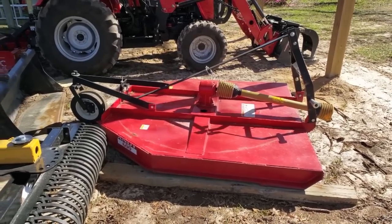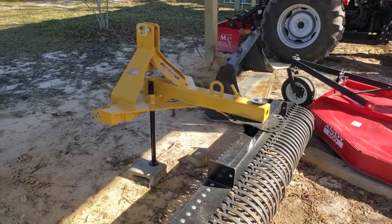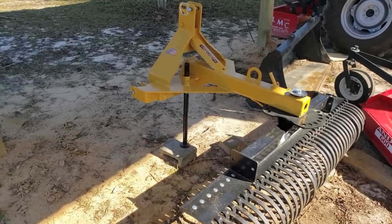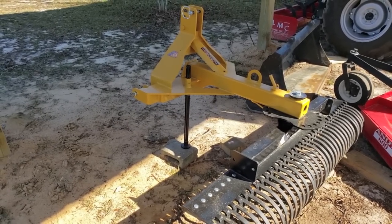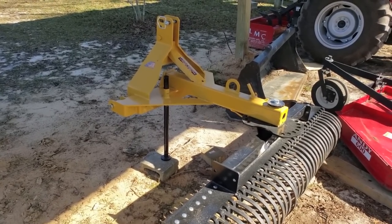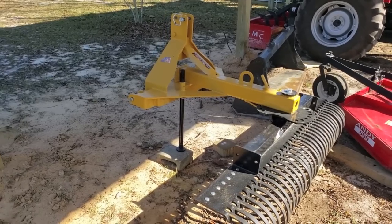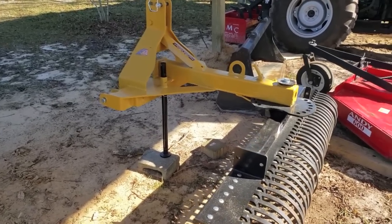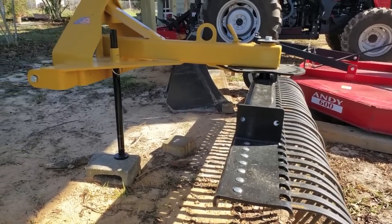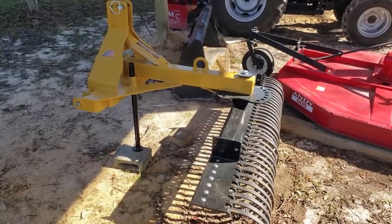Right beside it you can see my Everything Attachments Landscape Rake. I'll put a link to a review video I've done on it. This thing is awesome. If you're going to clear trails, or if you've got a field with a lot of sticks or rocks in it, this thing is amazing. This EA Landscape Rake — I bought the six-foot, and they come in various widths. Think about how wide you need it to be for your particular application, and get one that's in accordance with your tractor. My recommendation is to go a size bigger — that's the best advice I can give you.